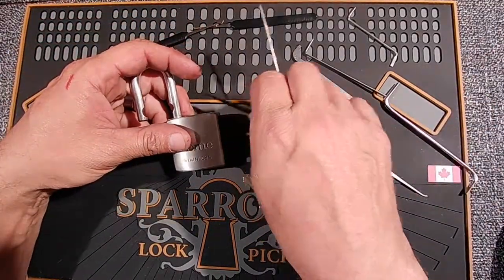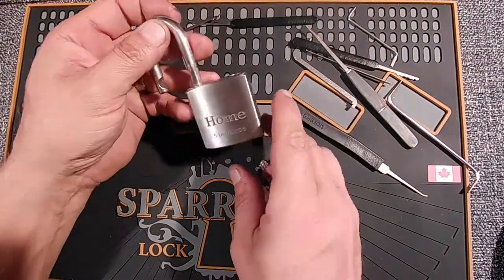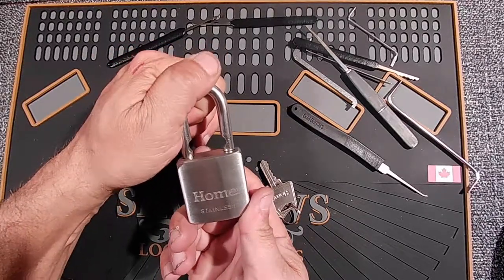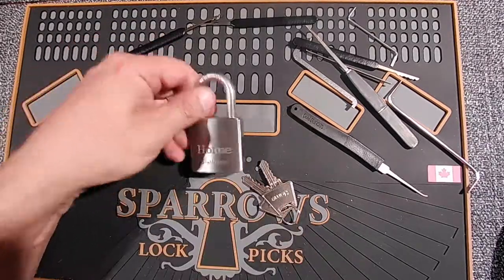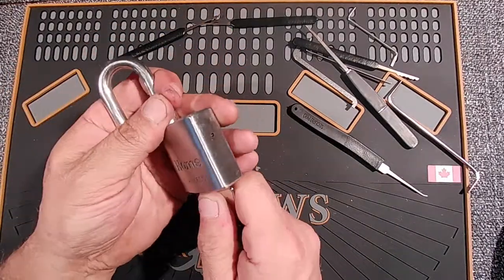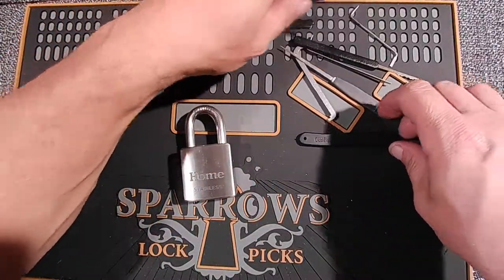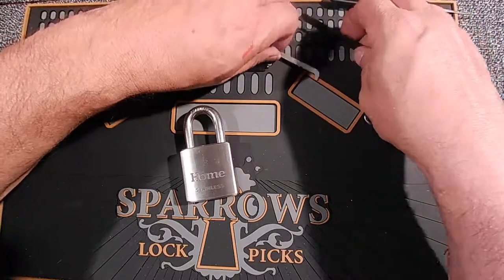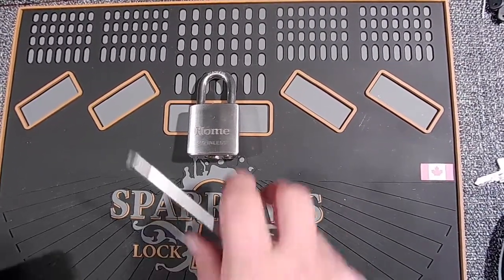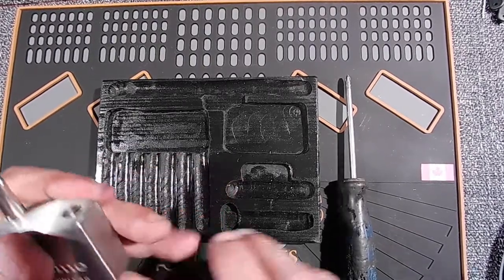My concern with these is when a contractor goes in and sees them, he's probably going to grab something that says contractor grade, maximum pick resistance, you're safe — and all that kind of stuff. The key works fine, just to prove it. So let's have a look at the insides of this thing and see what's going on. You can see how easily that opens with just a flat bar.